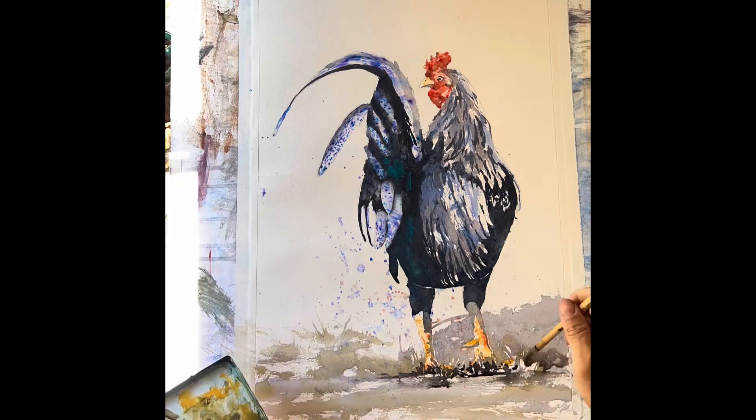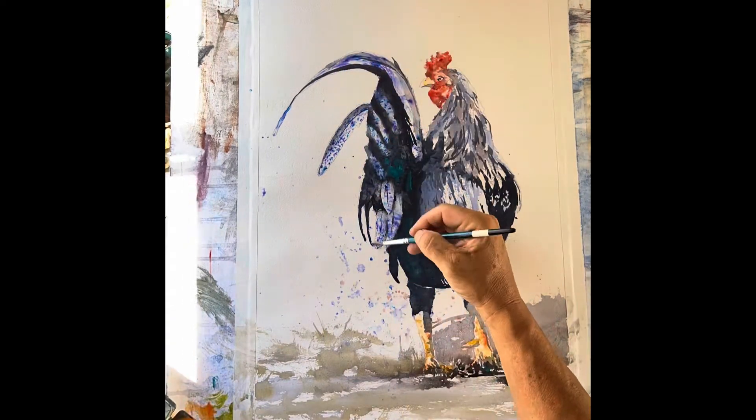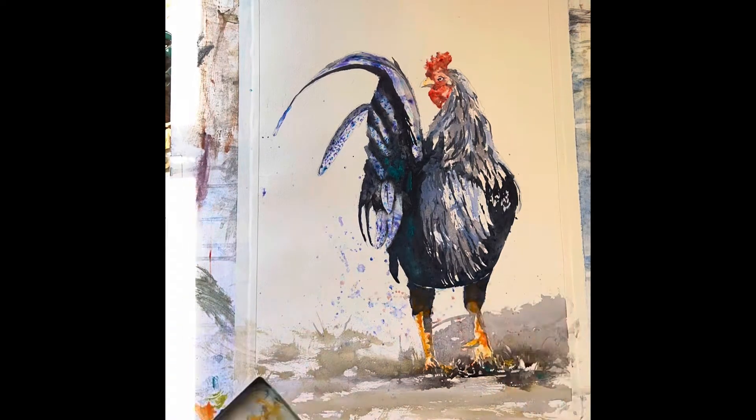And to anchor it to the earth, some shadows around the feet, and some foliage to make it interesting. A few splatters here and there. I'm going to do some final details, and of course, sign it.